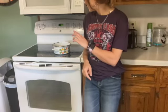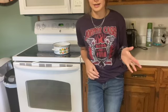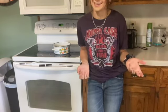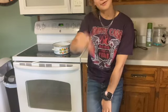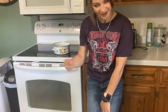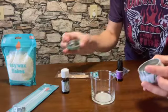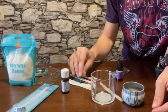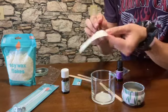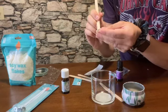The directions say to bring about two inches of water to a boil. I'm not going to get a ruler and measure the water because that's ridiculous, so I just have a little bit of water in there. While the water is boiling, I'm going to get my wicks ready. I'm going to take one of these sticky tabs and put it at the end of this wick.